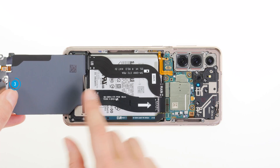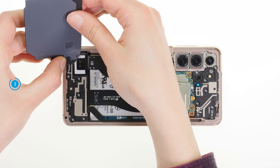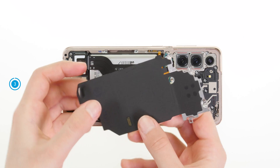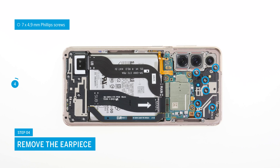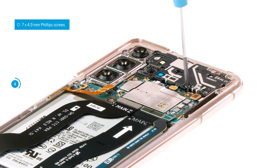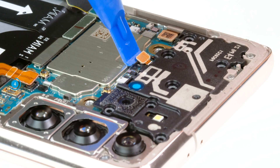Once the connectors are separated, you can remove the NFC antenna. The lower end is glued. On the bottom of the antenna, you can easily see the connector that you have separated. Now remove the earpiece. To do so, unscrew the seven Phillips screws. Then separate the earpiece connector and take it out of the device.